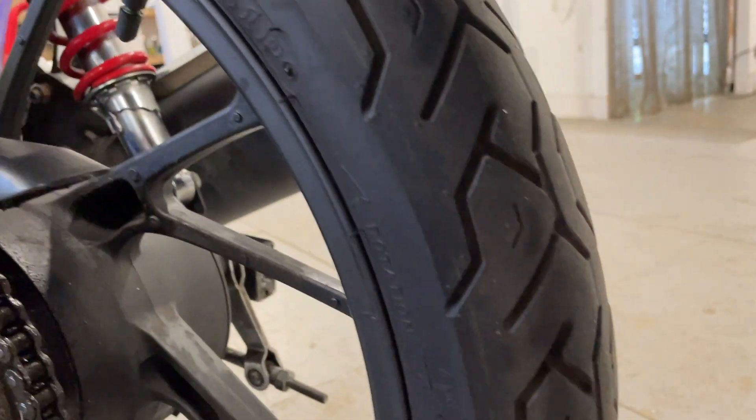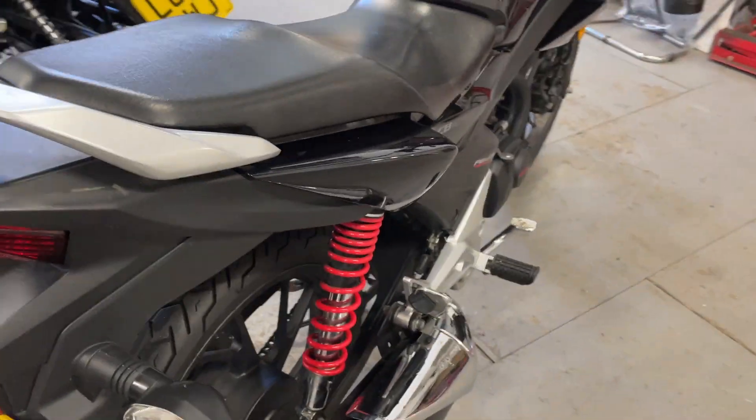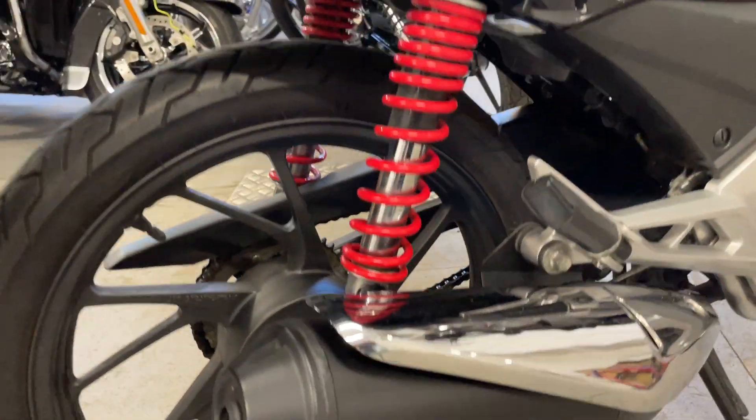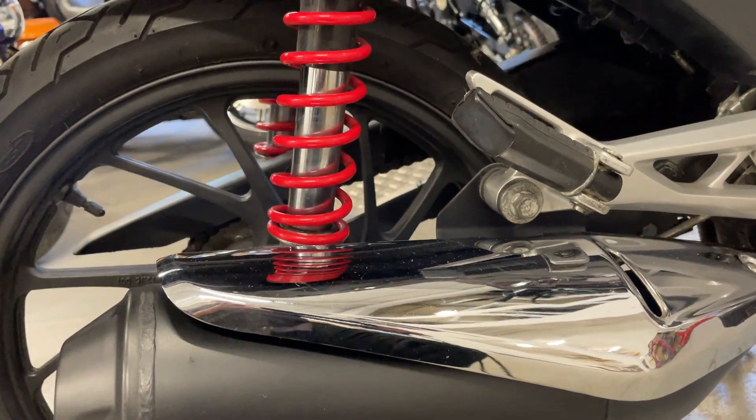The rear tire is good, plenty of life in that. Put the L-plate on there — this also looks good. It's all shields clean.